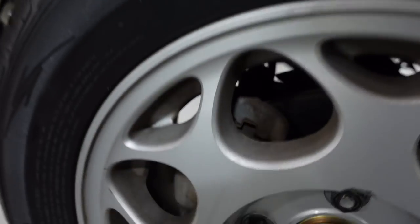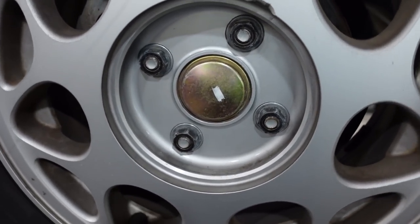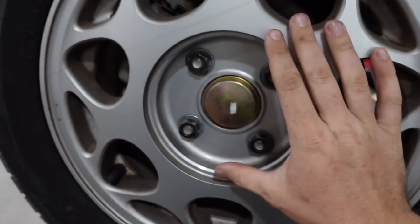Pop this thing off — boom. Check it out: four-lug, 4x114. There are quite a few cool small wheel options in this lug pattern, but small wheel isn't my style. Small wheel is cool, just not my style. Shout out to the moist boys.